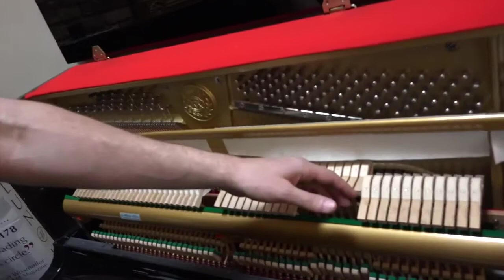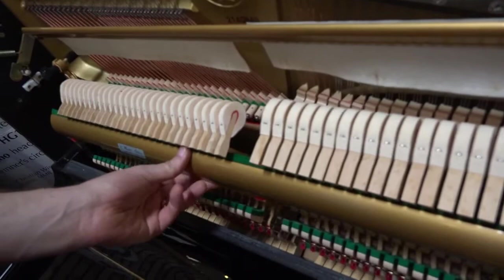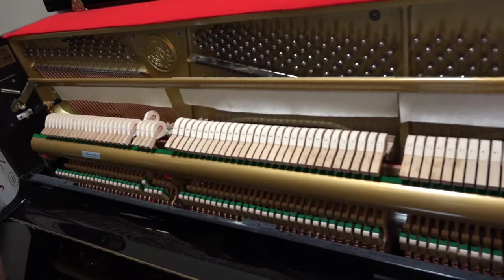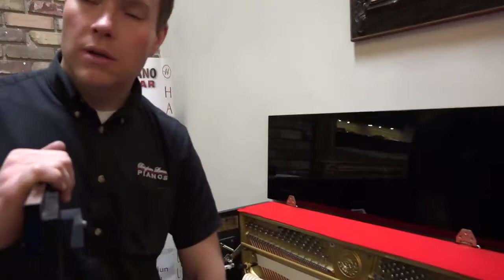The hammers always have little grooves in them from where they've been striking the strings. We reshape the hammers, then we tighten all of the action, do a full lubrication on the action, and full regulation. So it's everything from leveling the keys, to ensuring that the distance you can press the key is correct, to the let-off distance — the hammers are supposed to come to within an eighth of an inch of the string and then pull away, just like that. Regulation is correct, just like it was when it was brand new.